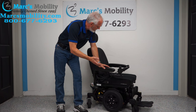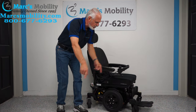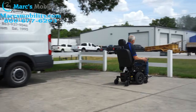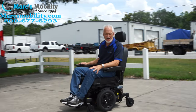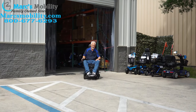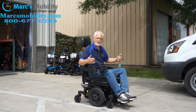So really nice power chair. If you just need a nice large captain's seat with a good turning radius in your home, this one would probably work well. This is the Quantum Stretto. Top speed is about six miles an hour. When you let go of the joystick, it stops automatically — you can see how it comes to a stop.